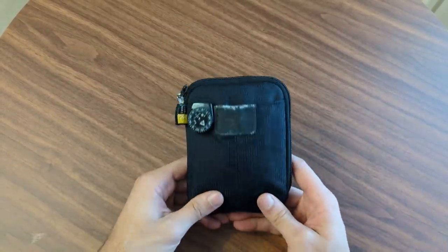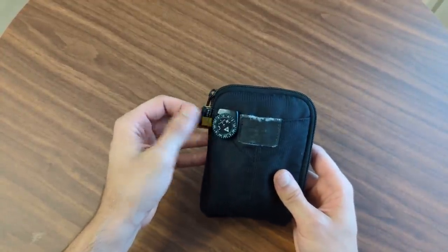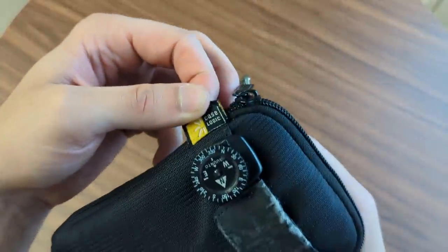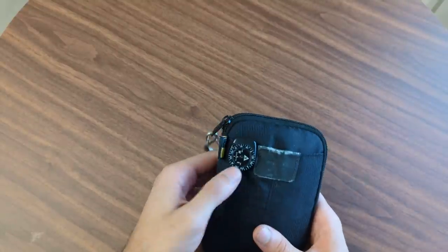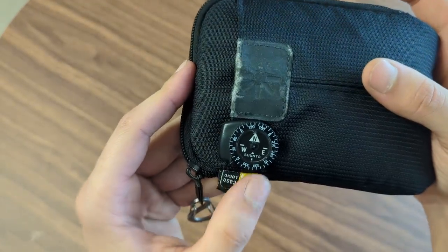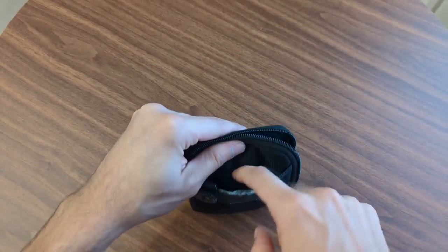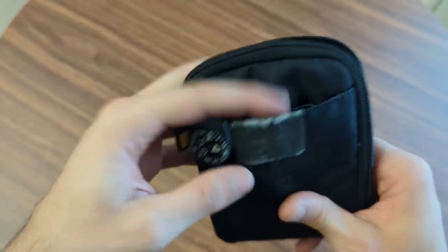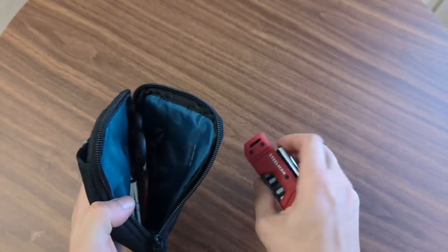So I set out to build my own TSA-friendly toolset, and that's what's in here. This is a Case Logic hard drive case. You'll notice a couple of things right off the bat — I've got a carabiner and one of these little Suunto compasses. There's also a little pocket on the outside that I typically use for zip ties or something last-minute.